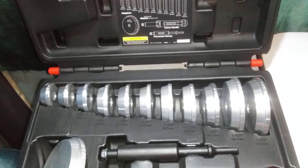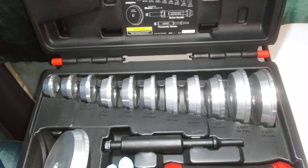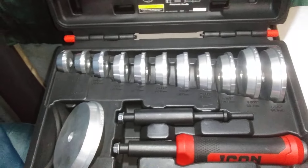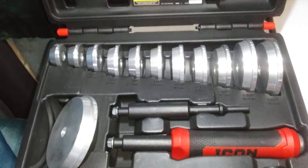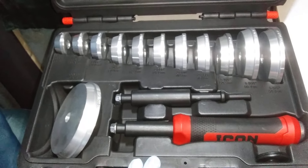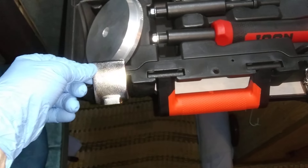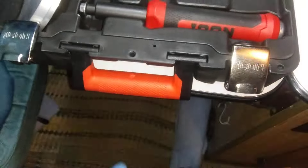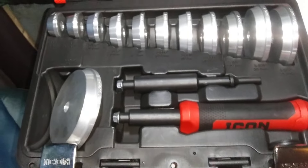Out of a 1 to 10 — 1 being the worst, 10 being excellent — I give this a 9.5. This is decent quality. It ain't made cheap. It's a high quality set. Even the case has metal latches and a nice handle — a nice case to keep everything organized in.